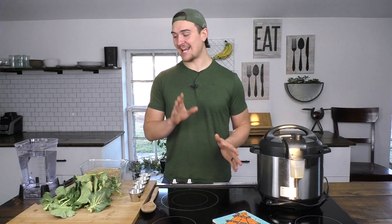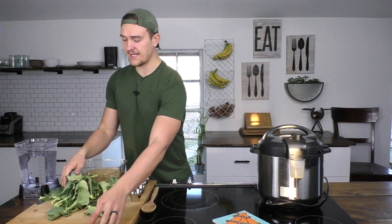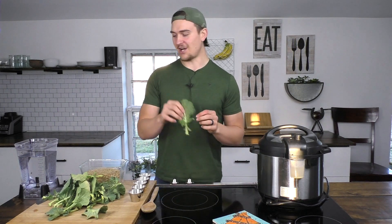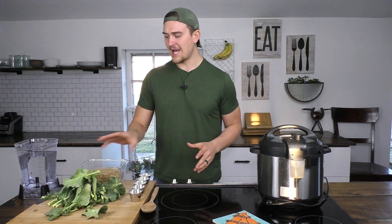To get started on our lentil stew, we're just going to need a few simple ingredients. I have around six ounces of fresh collard greens that I recently harvested from the garden — just a few minutes ago. These are perfectly fine. You can use any green you'd like; kale will work, spinach will work. I really enjoy collard greens in this stew though.